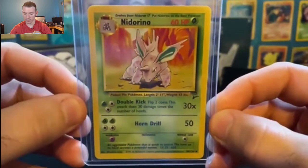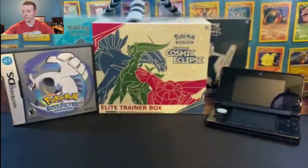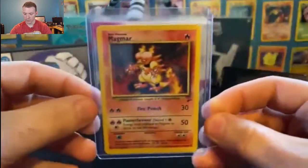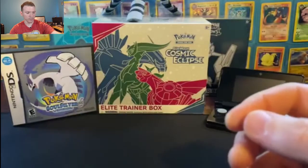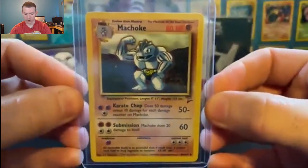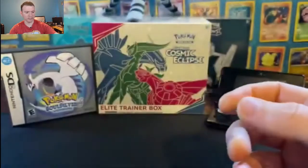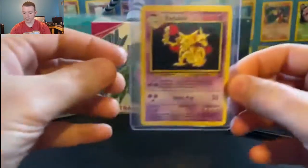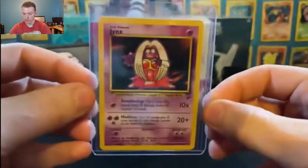Nidorino, evolved form of the male version of Nidoran. And Nidorina, the evolved form of the female version of Nidoran. We have Marowak at number 52 out of 130. Magmar. And Magikarp, with Tackle and Flail — the only moves he knows how to learn except for Splash. Thank goodness Splash isn't on there. Machoke, the evolved form of Machop. Lickitung, number 48 out of 130 — we're getting very close to those rares. We have Kakuna, and Kadabra — evolved form of Abra. Jynx.